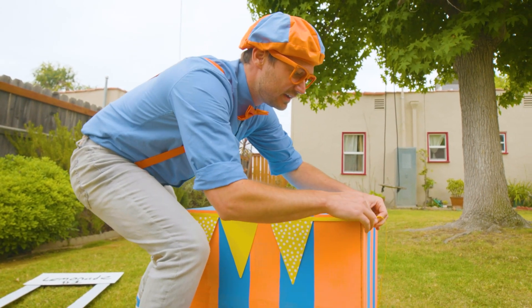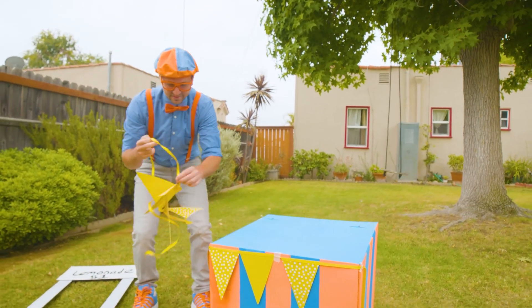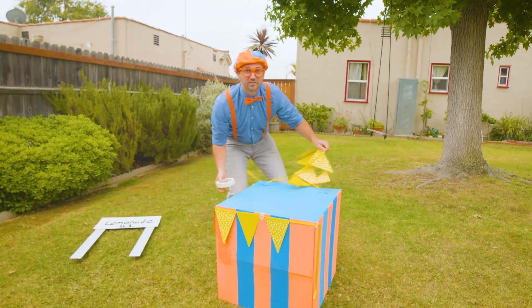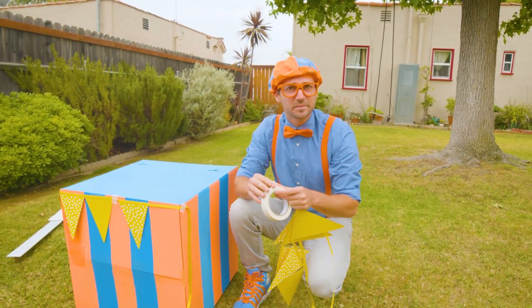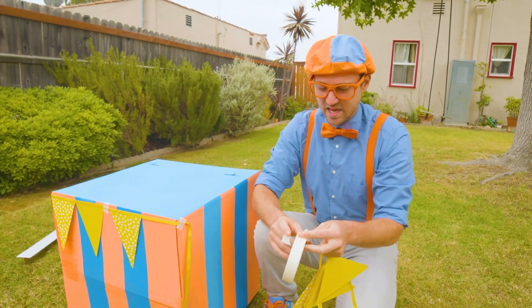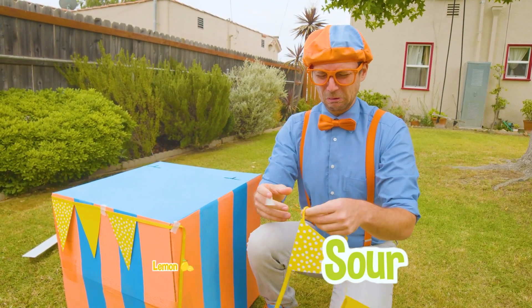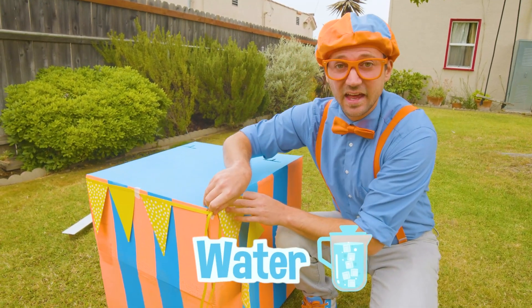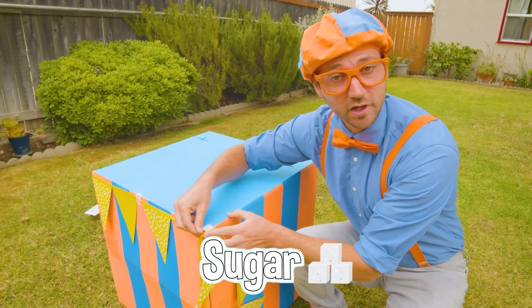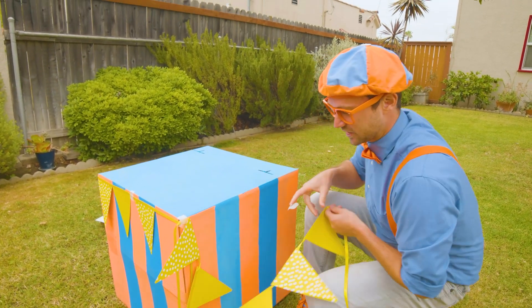Here we go — we have a little bit more of this. Have you ever tried lemonade before? It's really tasty. It's weird because if you just eat a normal lemon, it's really sour. But if you add a lot of water and then some sugar, it'll sweeten it right up and make a nice refreshing drink.